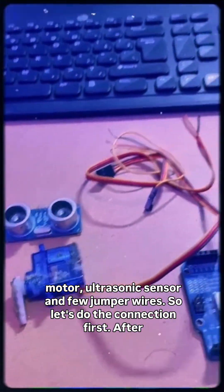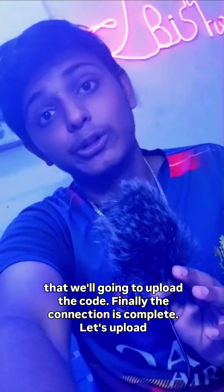The required components are one microcontroller, servo motor, ultrasonic sensor, and a few jumper wires. Let's do the connection first, and after that we will upload the code.